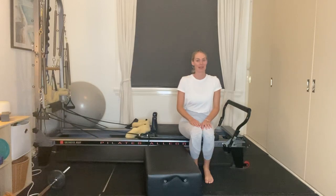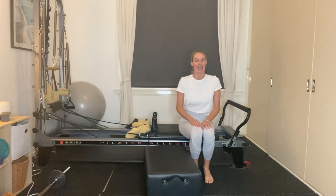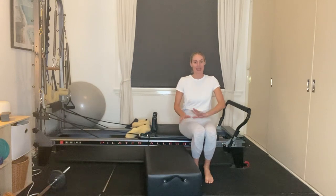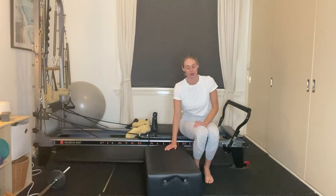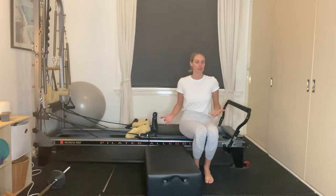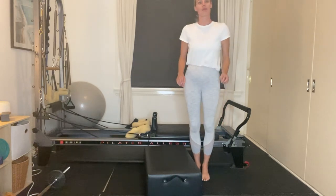Hi guys, welcome back to Grey's Gaudi Pilates. I'm going to take you through a reformer session today with just one blue spring — that's half a spring. We'll start with our box. If you've got a box, you're going to place it onto the floor to the side of your reformer, just as a short box. If you don't have a box, that's okay — you can actually use the carriage as your box.